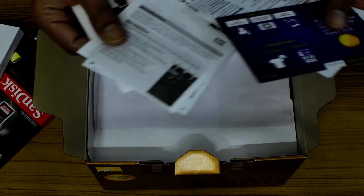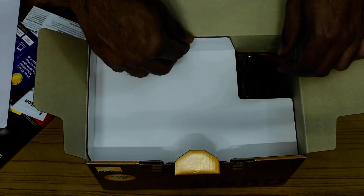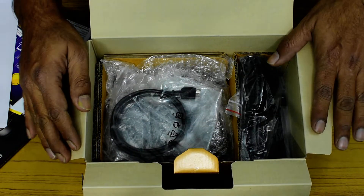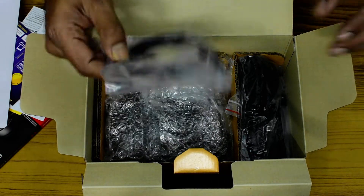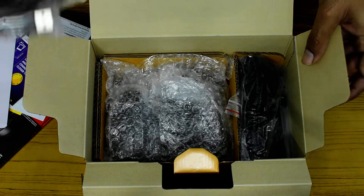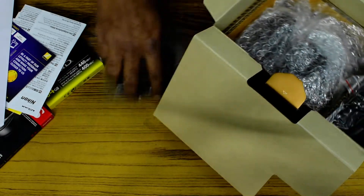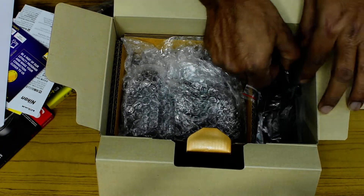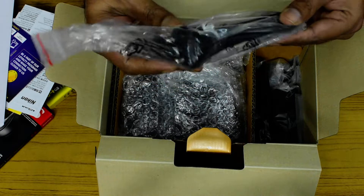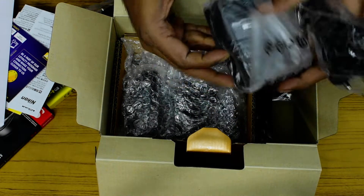There is the service center information and here is the bill. Inside the box, first there is a cable. After that you get the strap, the electric cable for the camera charger, and here comes the charger.